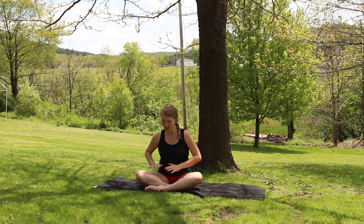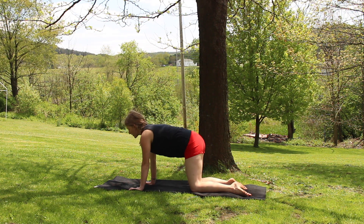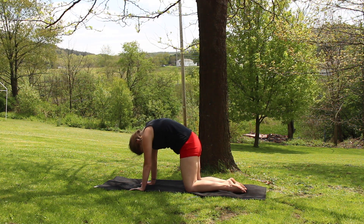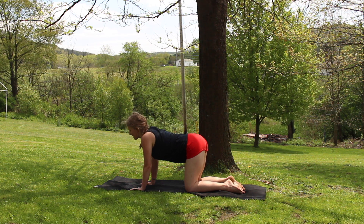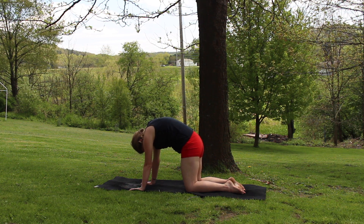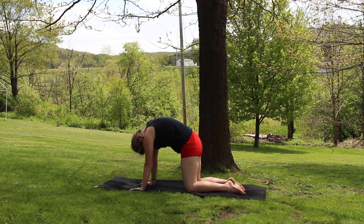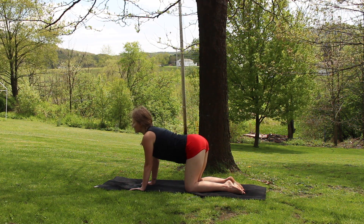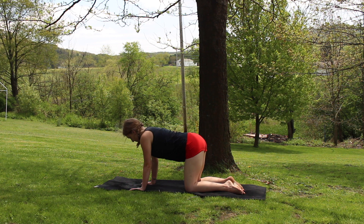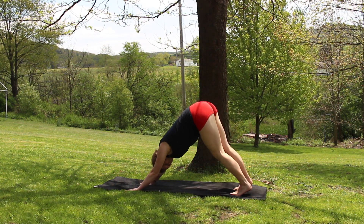And fluttering your eyes open. Coming up onto all fours. Wrists underneath your shoulders, knees underneath your hips, as you start to flow through some cat-cows. Inhales arch your back, and exhales round as you push the ground away. Taking this at your own pace. And tucking your toes, meeting me back in downward dog whenever you're ready. Taking your time getting there.